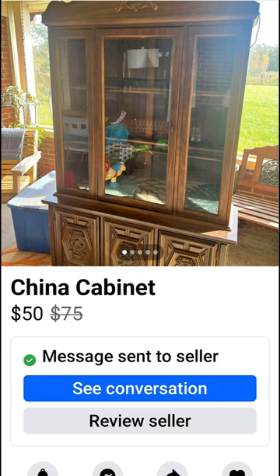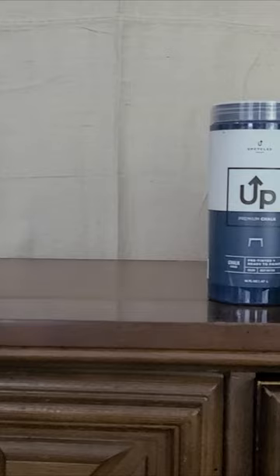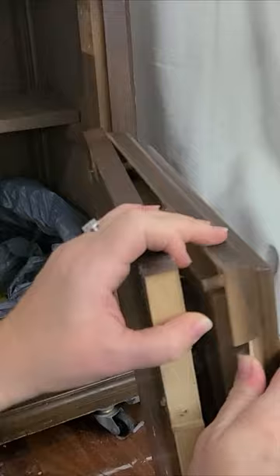I found this piece on Furniture Marketplace and turned it into a credenza. I joined the challenge of Up Paint Co. and Furniture Flipping Teacher, and decided this would be perfect for it.